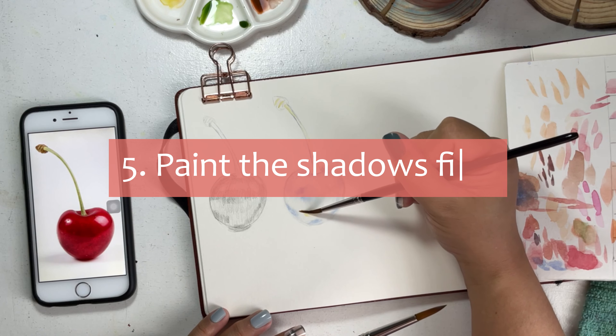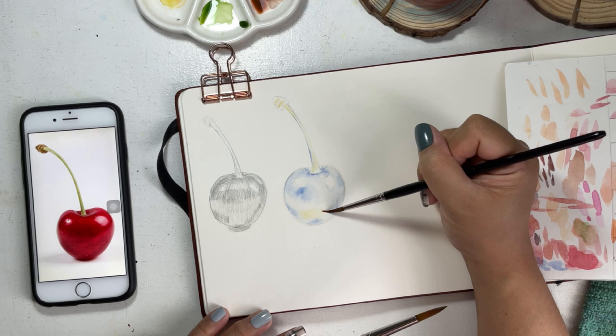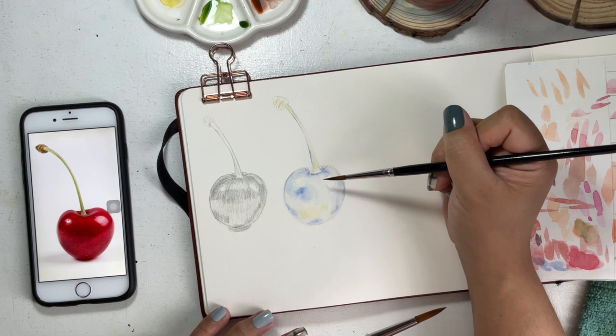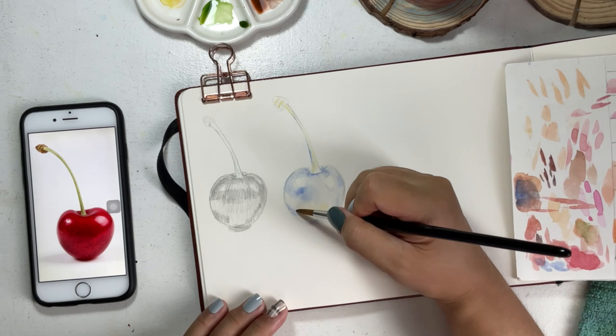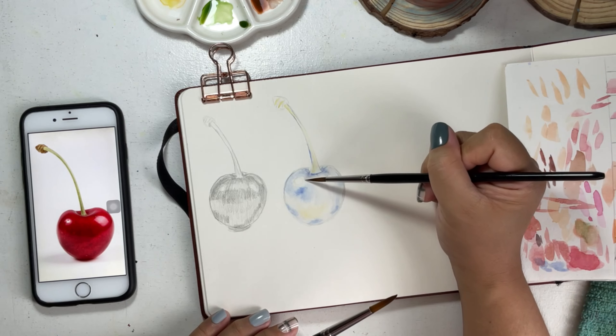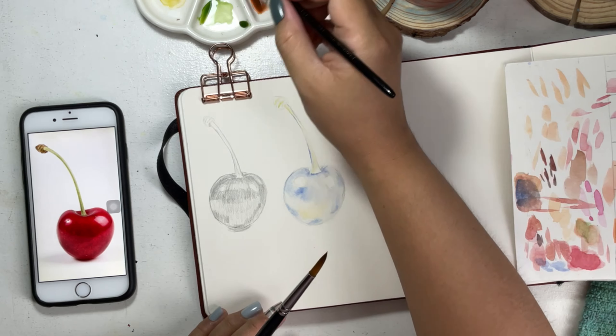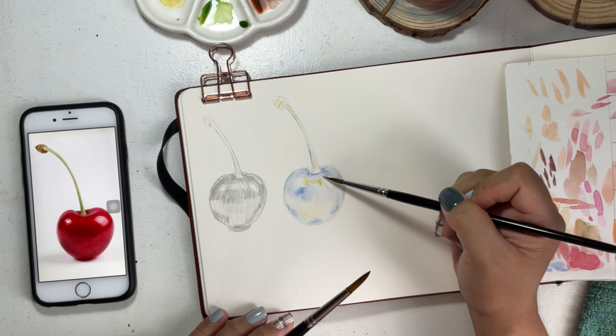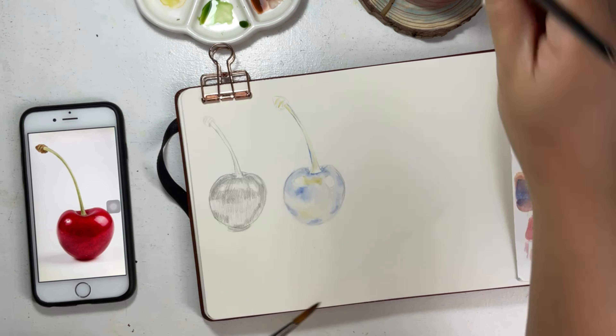Number five: I always paint the shadows first with underlying colors. In this case, I used yellow on the brightest areas and blue on the shadows. Underpainting can help to intensify the colors of the shadows and can help to achieve a natural shadow at the end of the painting process.